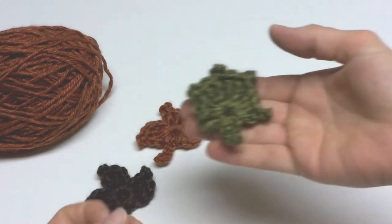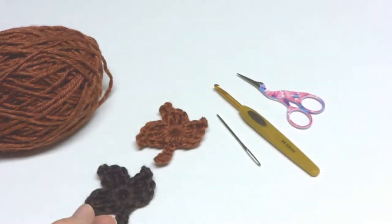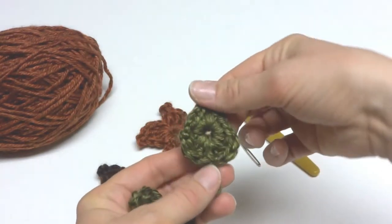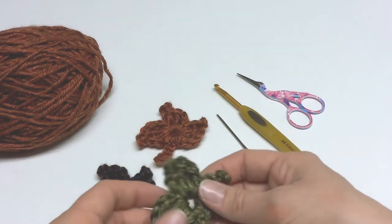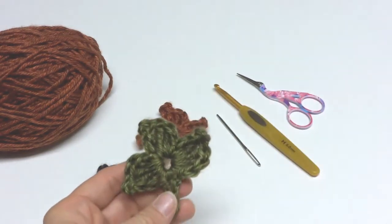I also have a video for a one round oak leaf and a one round elm leaf. Be sure and check out those videos — the links will be found below as well.